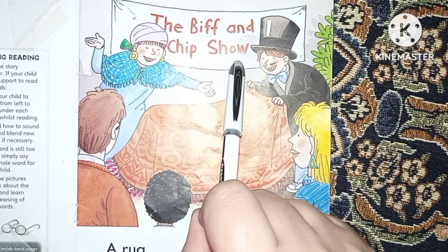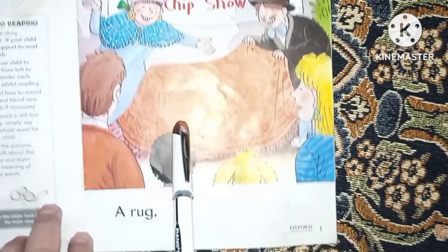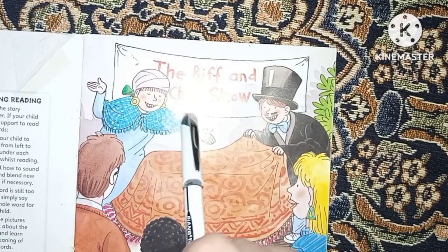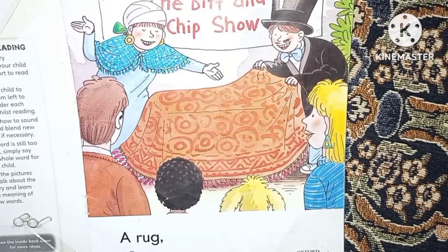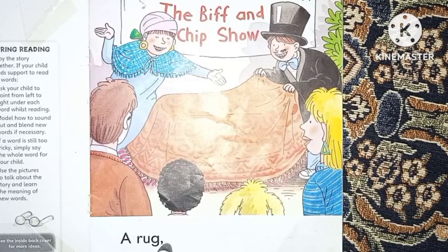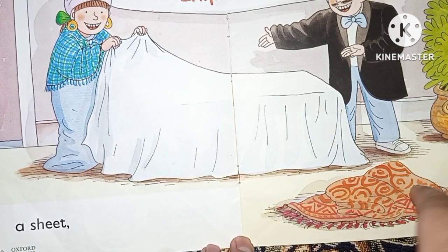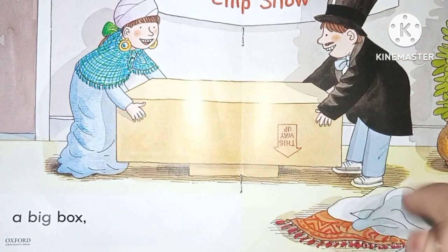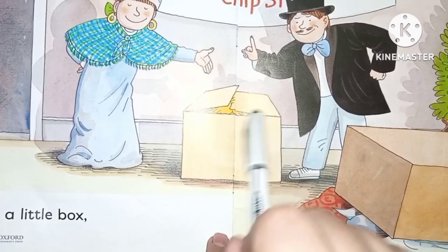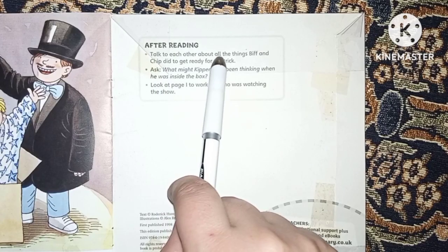Now let's read the key vocabulary from the Biff and Chip Show story. The words are: show, a rug (a kind of cloth), a sheet, a big box, a little box, and Kipper.